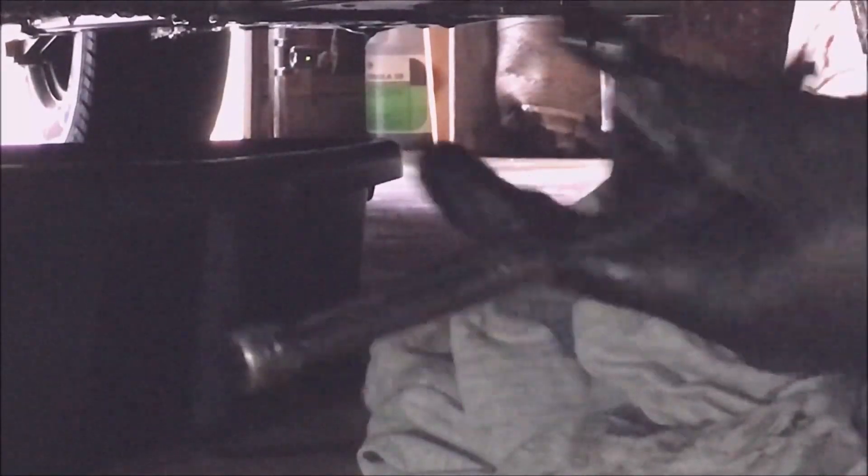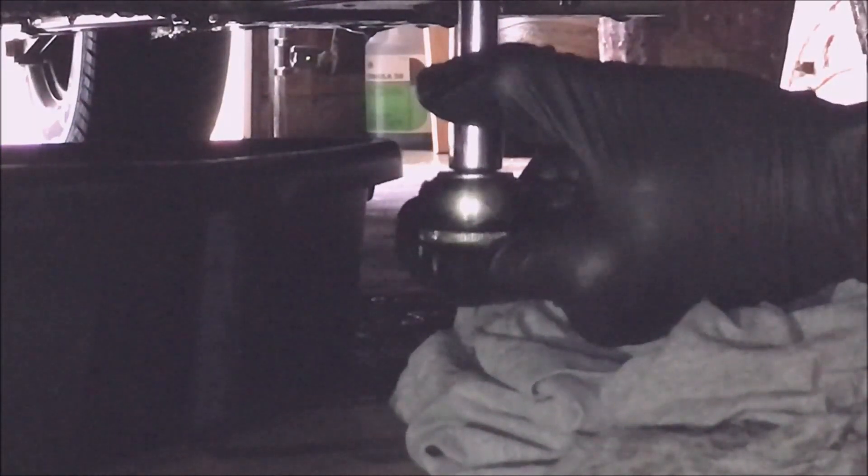I just want to mention that the car has been sitting overnight and the fluid has been in the garage, so the fluid going in should be the same temperature as the stuff I just removed. Alright, let's get her nice and snug.